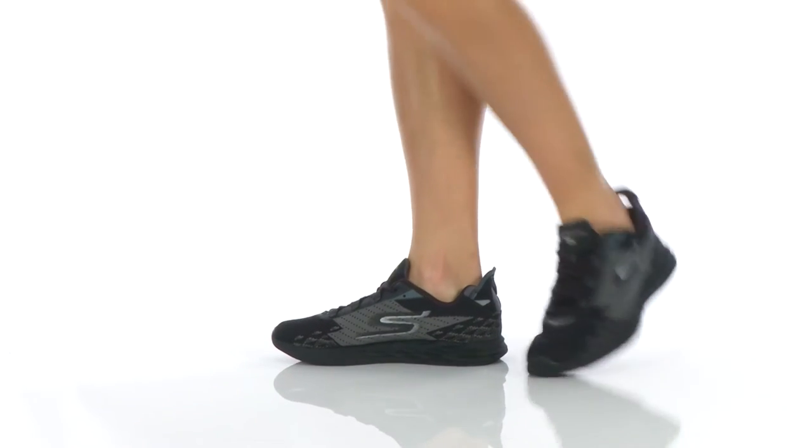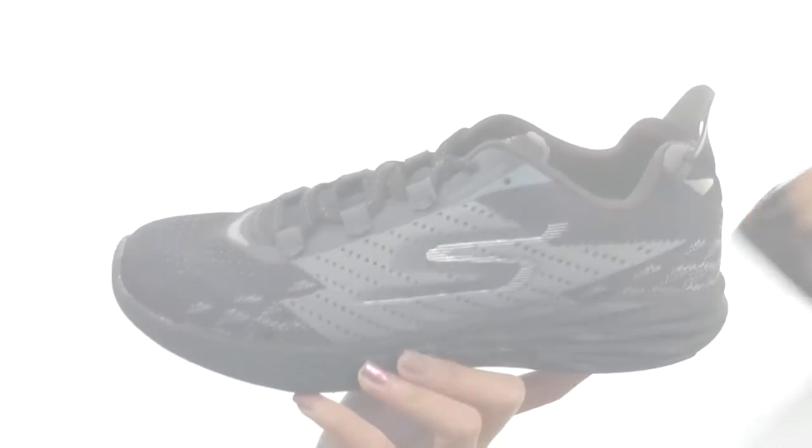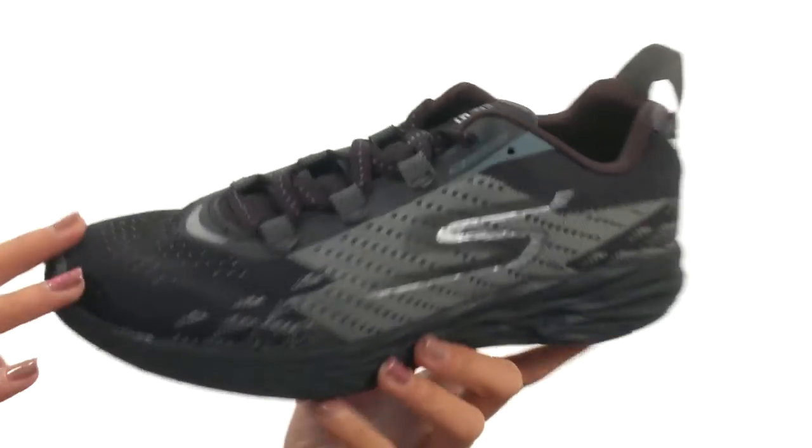Hey there, it's Sunshine here and today we are going to be talking all about the Go Run 5 from Skechers. This running shoe is ideal for the neutral to under pronator who's looking for a lightweight yet flexible response.